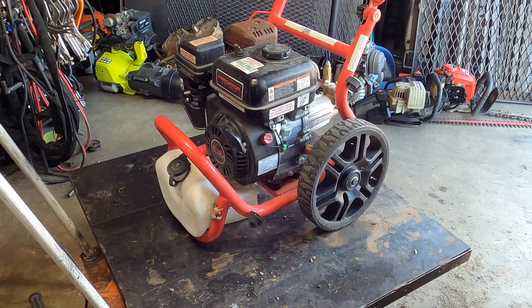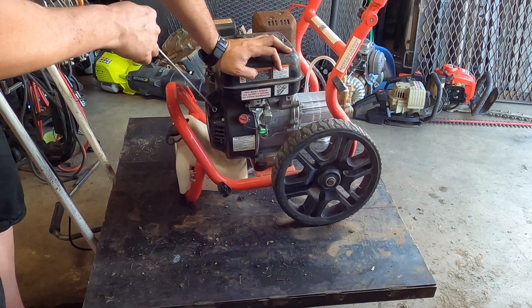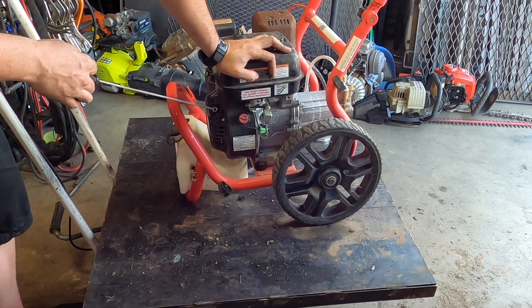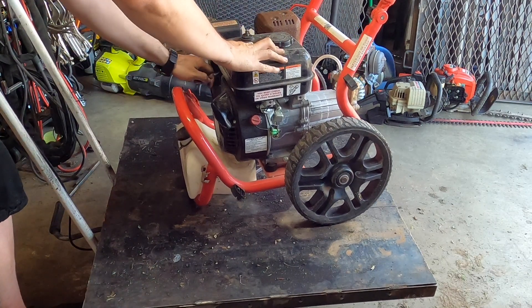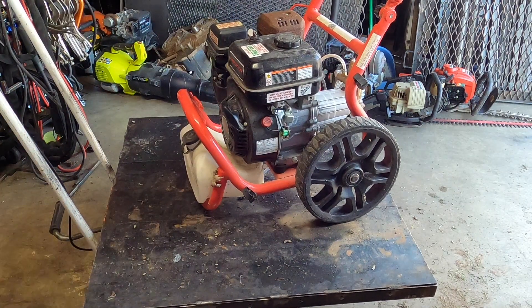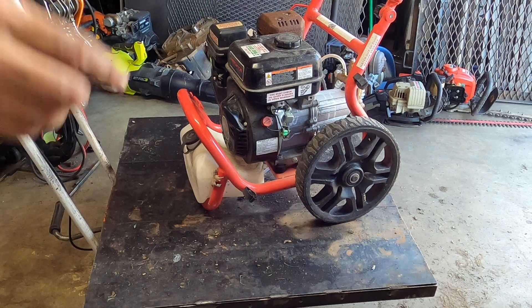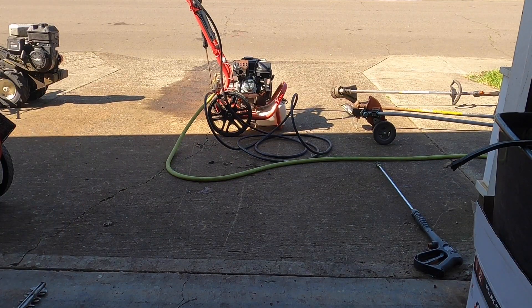You can run a pressure washer without water on it for a short period of time without hurting it. I guess that means we need to put the hose on, connect it to water, and see what happens. Everything is prepped — put the hose on, we've got most of the air bubbles out. Now, when you do this for the first time, if you don't know how long it's been, take the tip out. You don't want to plug a tip, especially when you turn it on — that's dangerous.